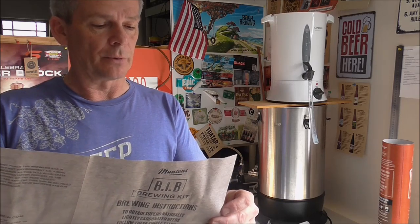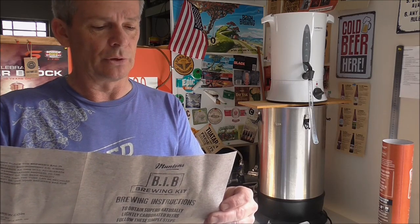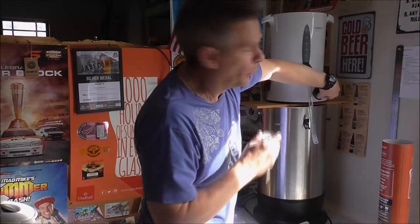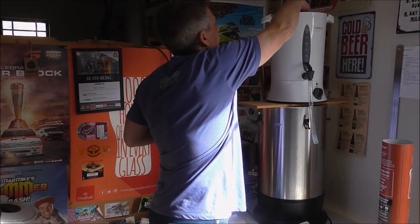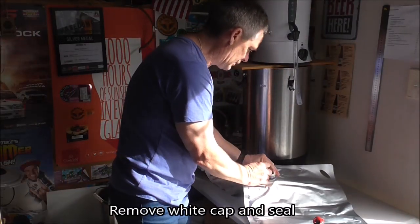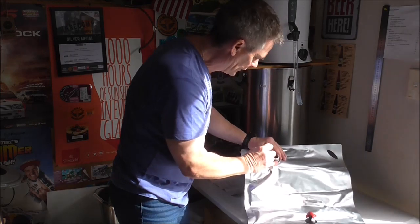We'll go through the instructions quickly and then get into it. It says: lay the brewer's bag flat on a hard surface and unscrew the white cap, removing the tamper evidence seal. Fill a measuring jug with four pints of lukewarm water between 18 and 25 degrees, pour the water into the spout at the top, replace the white cap, gently shake the bag to dissolve the mixture, taking care to avoid spilling. I've got some water up to temperature, sitting at 25 degrees, so we'll pull the seal.